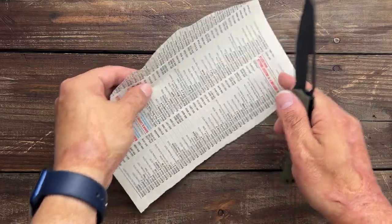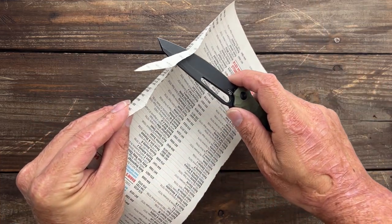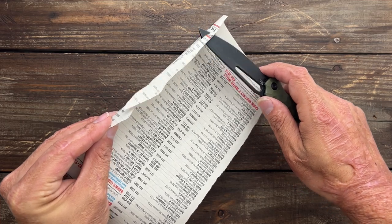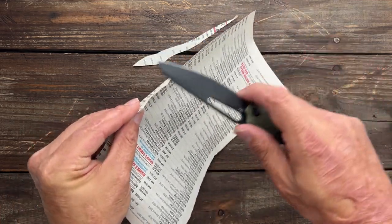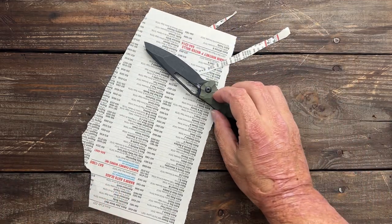Let's test this edge out. It feels okay. We've got some hangups in the front, but after the first sharpening, the edge quality climbs dramatically with Civivi knives.